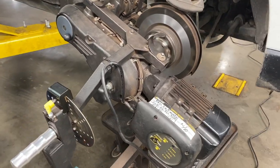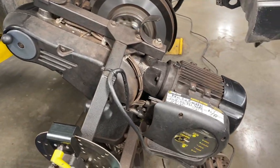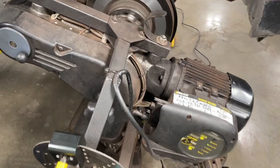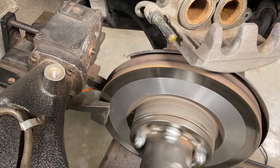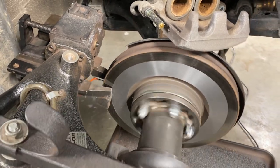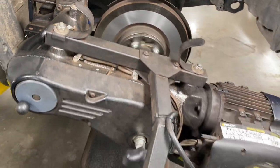The second type of lathe is the on-car style. This is a much newer design than the bench lathe — this is a Pro-Cut model and it costs about $12,000. Most new car manufacturers require the use of the on-car lathe for warranty repairs.